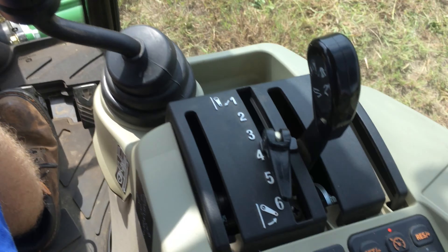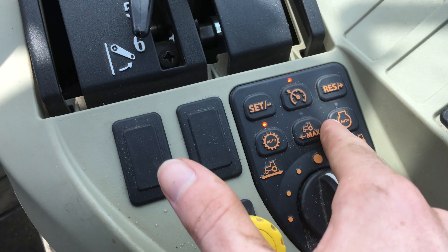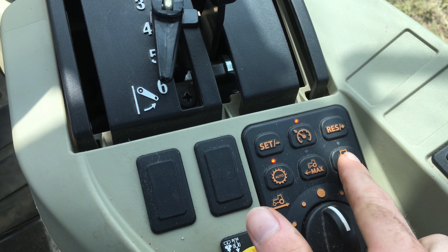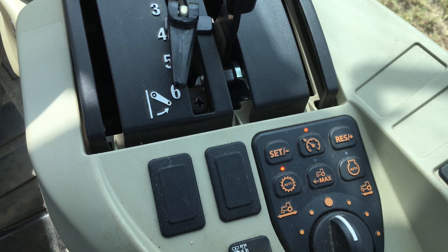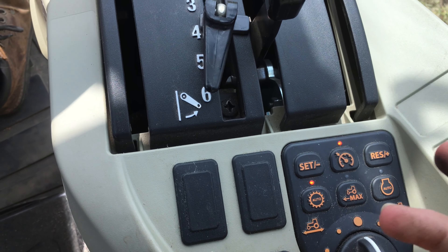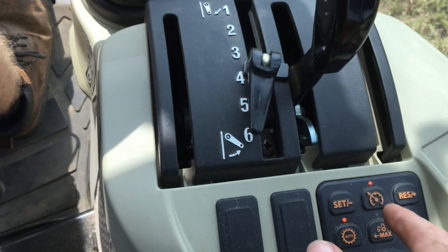This tractor also has an auto-throttle feature — I forget what John Deere calls it — but you just step on the gas pedal and it revs up the engine. I have it set to auto with the cruise control too.